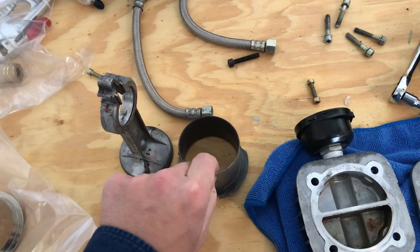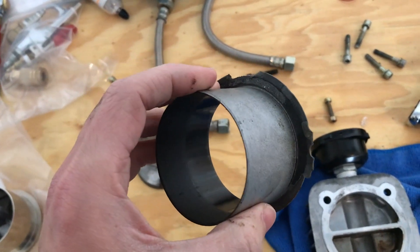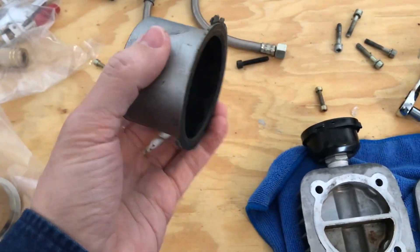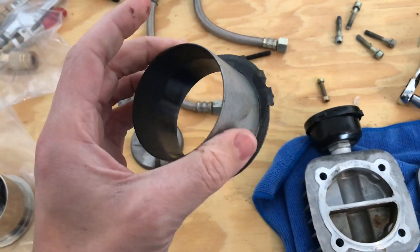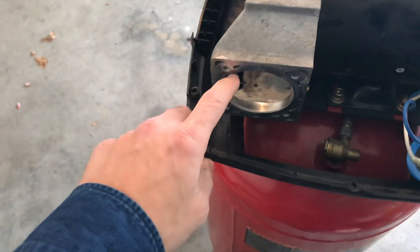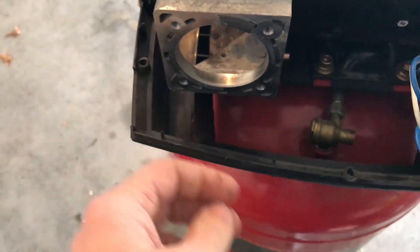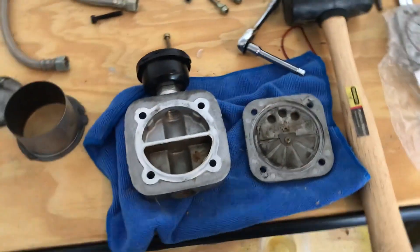So I went ahead and bought a new piston. While taking it out, I wanted to reuse the sleeve, but you can't just buy a piston — you have to buy the piston, the sleeve, and the gasket together. The gasket stuck to the crankcase — the bottom end — as I was taking it off, so I'm going to clean that up a little bit before I get the new one on.